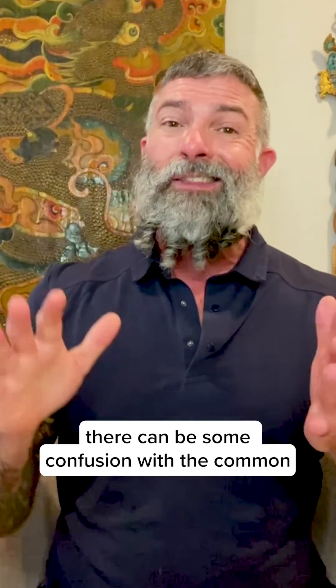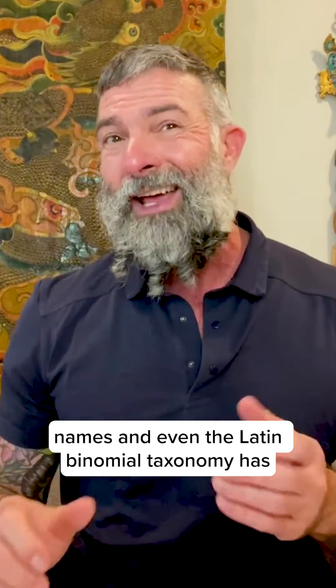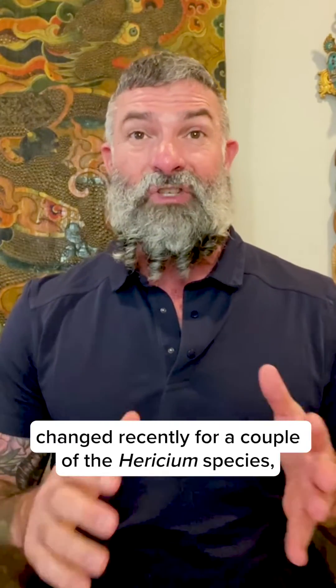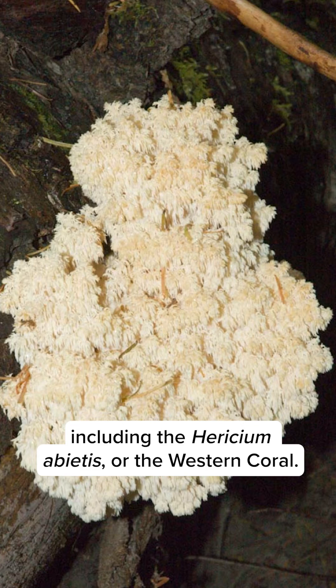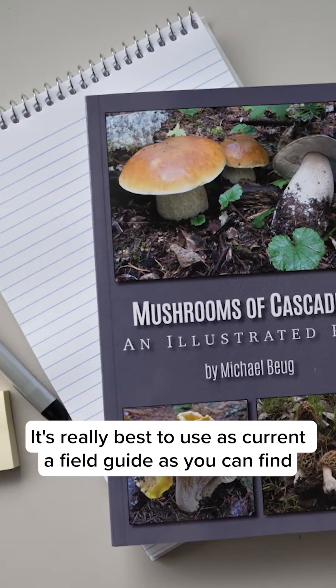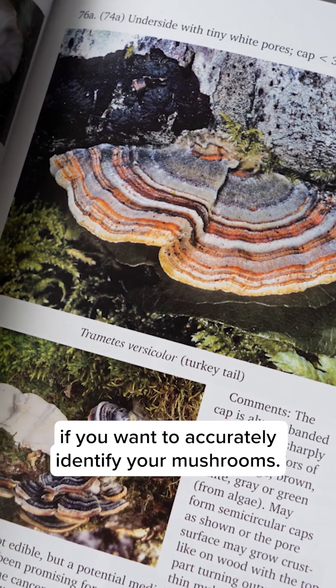As you can see, there can be some confusion with the common names, and even the Latin binomial taxonomy has changed recently for a couple of the Hericium species, including Hericium abietis, or the western coral. It's really best to use as current a field guide as you can find if you want to accurately identify your mushrooms.